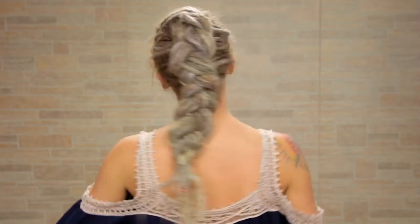I really like doing this braid. This is the first kind of French braid that I learned how to do. I love the details in it, and I hope you do too. If you're ready, let's start.